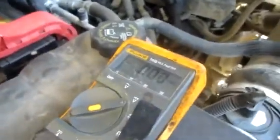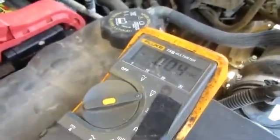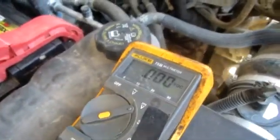12.08 volts DC. So you know the battery is probably fully charged — but it might not be, because statically you can never really tell. Now to see how much power is actually in the battery, we're going to turn on everything electrical we possibly can to load this battery down.